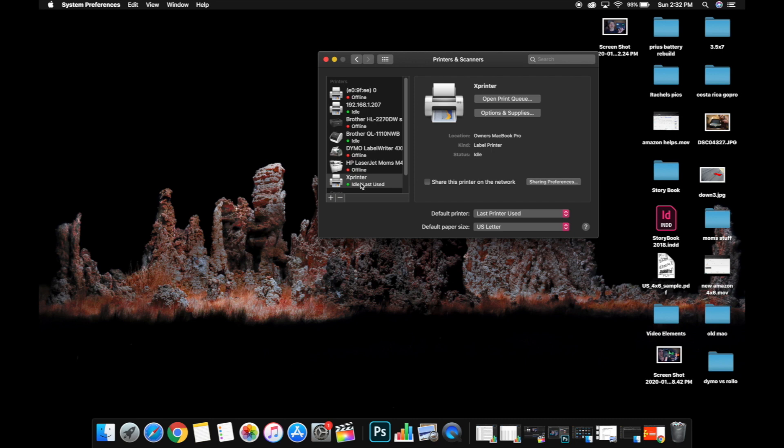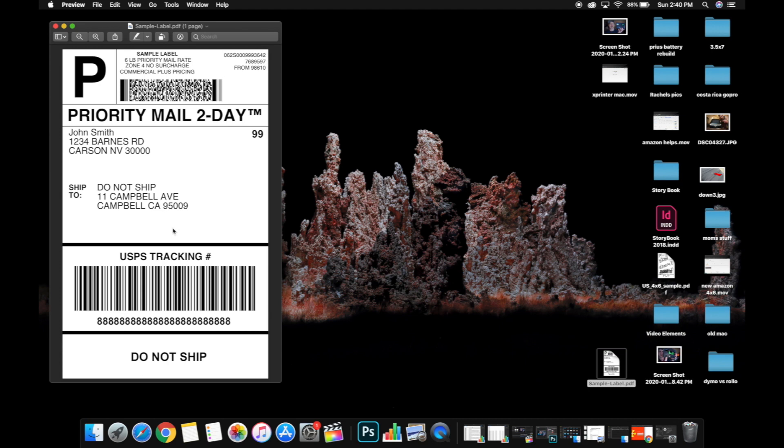Whatever platform you're using — eBay, Amazon, Etsy, Poshmark — you'll need to go into that platform's settings and change the label output to 4x6. By default most platforms set it to 8.5x11 because most people have standard printers at home. You'll need to change this on each platform you use, otherwise the labels won't print correctly — and that's not the printer's fault, it's a formatting issue. If you don't know how to change the settings on your specific platform, let me know in the comments. The label needs to be formatted in a 4x6 format, not sideways 8.5x11.